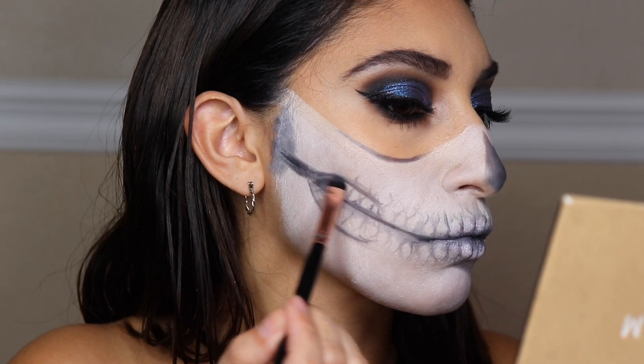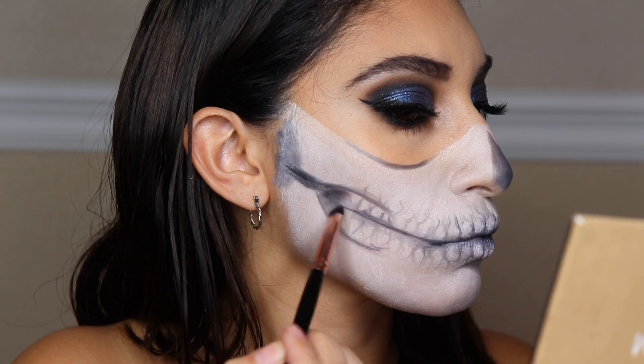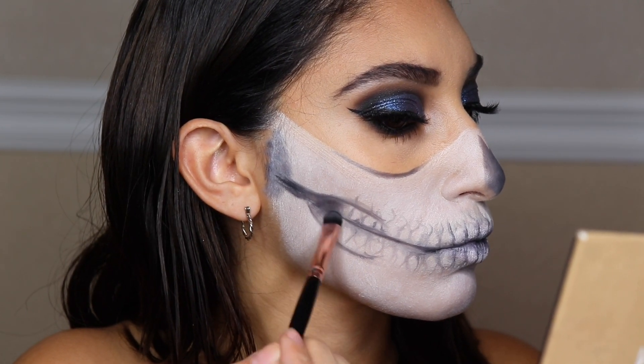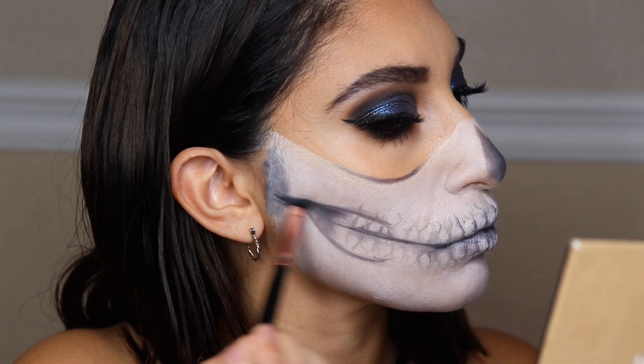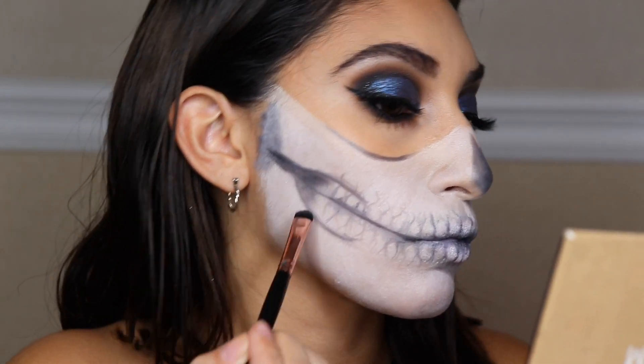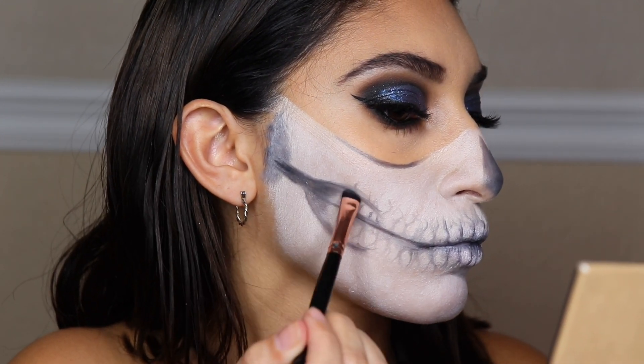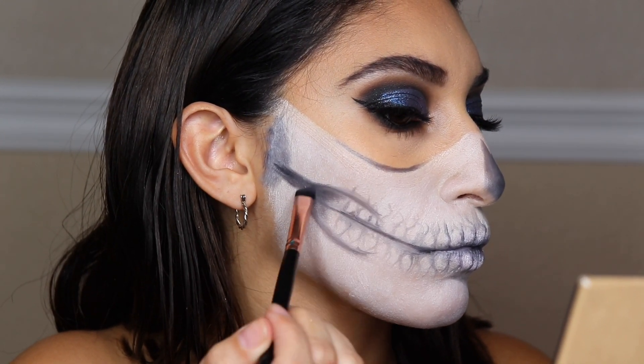Going in with a flat shader brush, we're adding these colors to the outer portion where the teeth end, shading everything out. Pretty much everywhere we put the black, we want to add more shading to make the teeth pop even more.